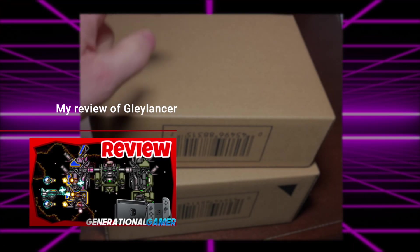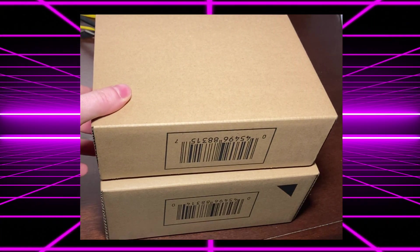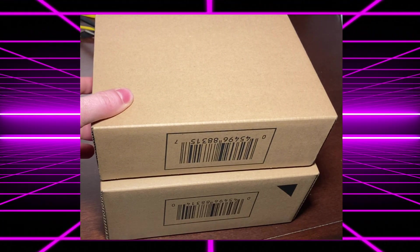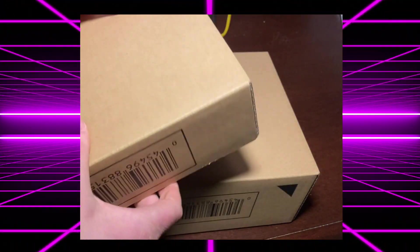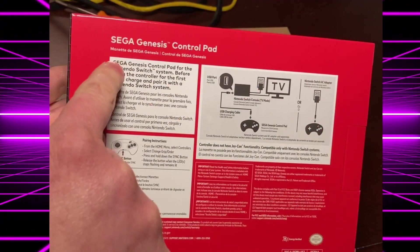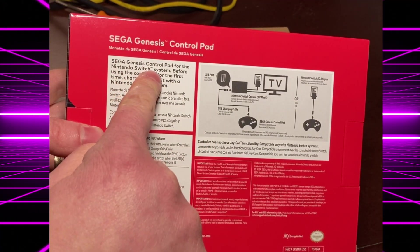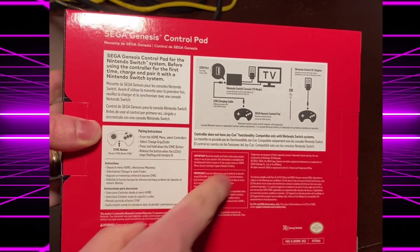I can tell you one of these is an N64 controller and the other is a Sega Genesis controller, which I paid for out of pocket. I cannot begin to tell you how cool it is to see Sega and Nintendo's name together. As a child of the 16-bit era, that is something.